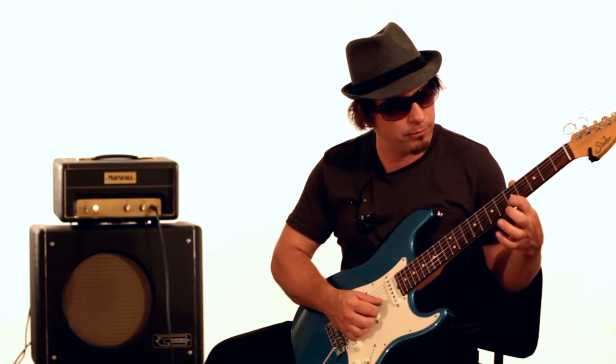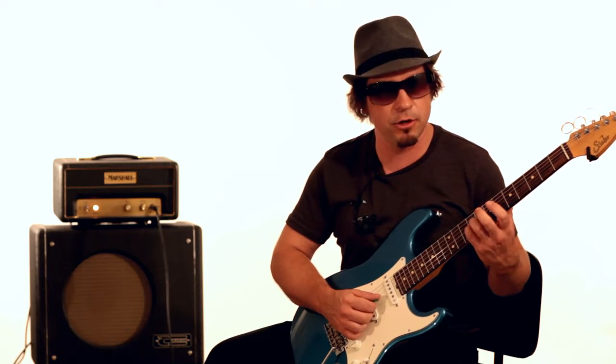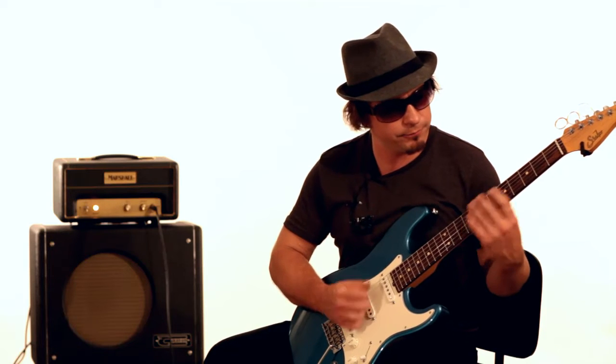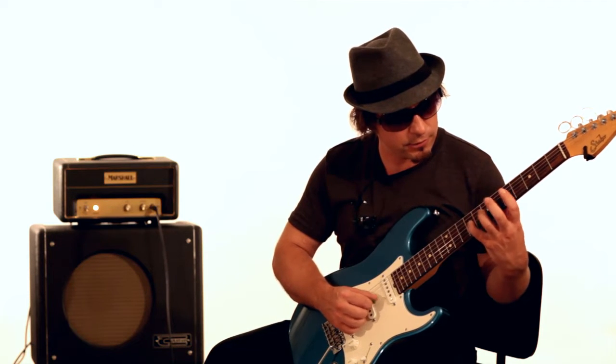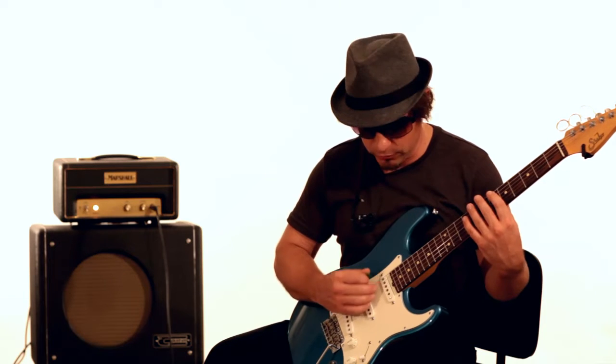If you notice, I'm playing the E here. Where I played it before, it was here on the B string, but now we're grabbing it here — the same note on the G string. So it's in the scale, but we're just going to play it here. So if you were to break that down visually, you see these three notes — here, and here, and here. So you're grabbing from those notes.